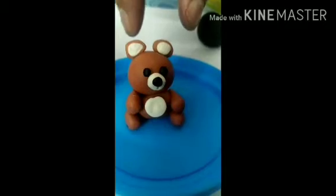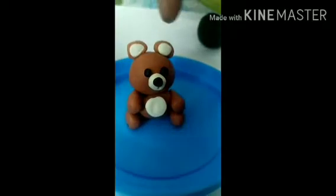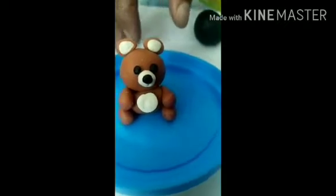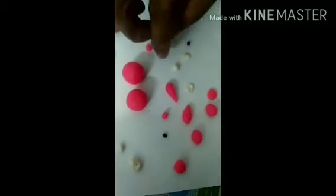Let's make a teddy bear! Look children, a cute teddy bear. Are you ready? All of you take pink color clay. Look children, we need two big balls and eight small balls — four black balls and four white balls. Okay.